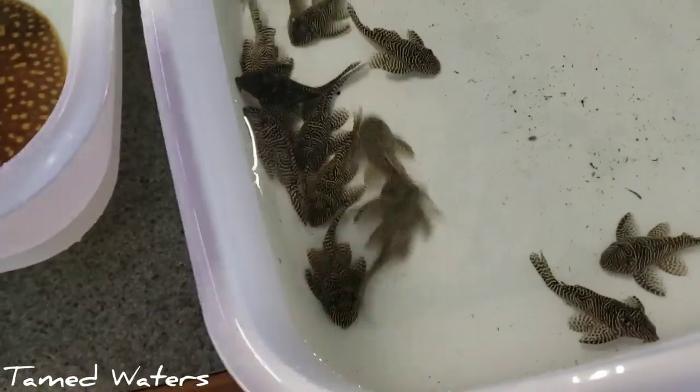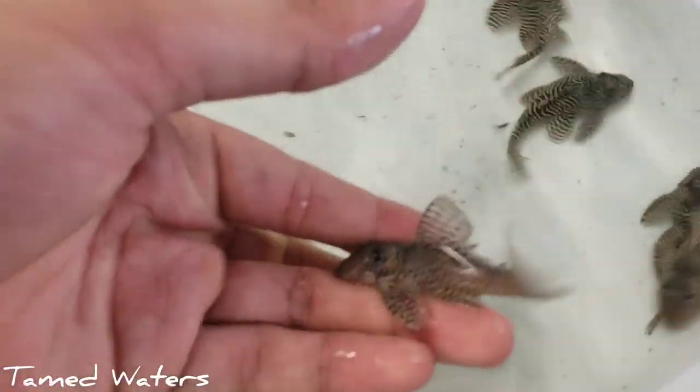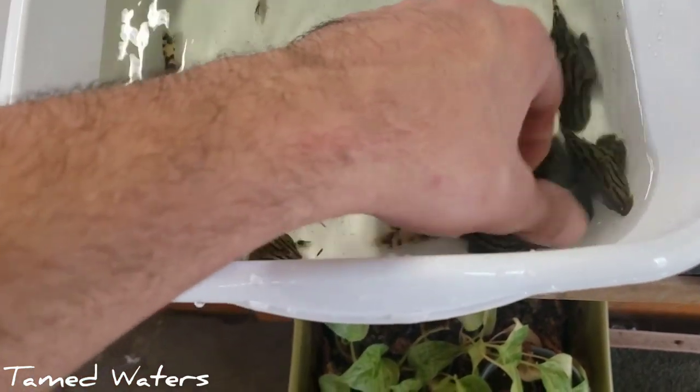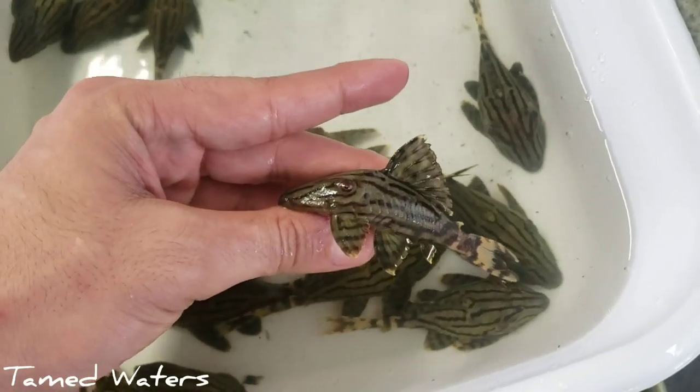Also pretty excited for these. If you know your plecos, you'll know what these are right away — these are the L260s. Looking good. And then we have a Royal Pleco here. I think I ordered them as L190s. I just got to double check because there's a few different Royals that come in a little different.